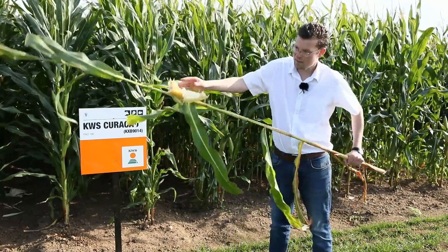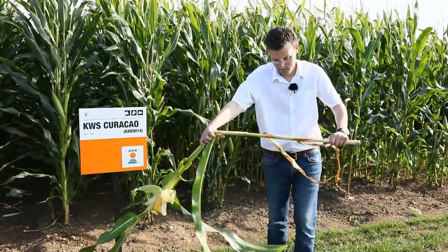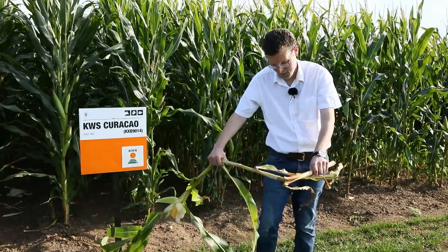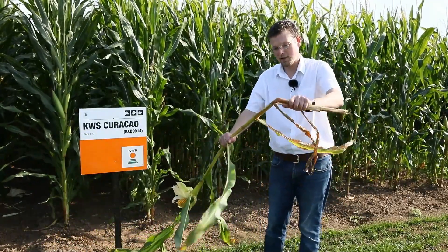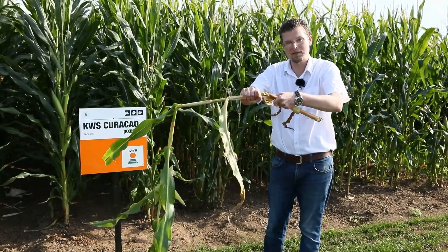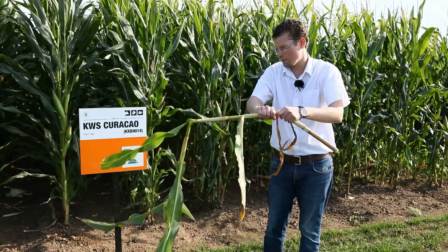Taking the lower part of the stem — which is already breaking because over-ripeness is occurring — you can see that there is virtually no moisture left, only a very slight amount and very few drips from this plant.